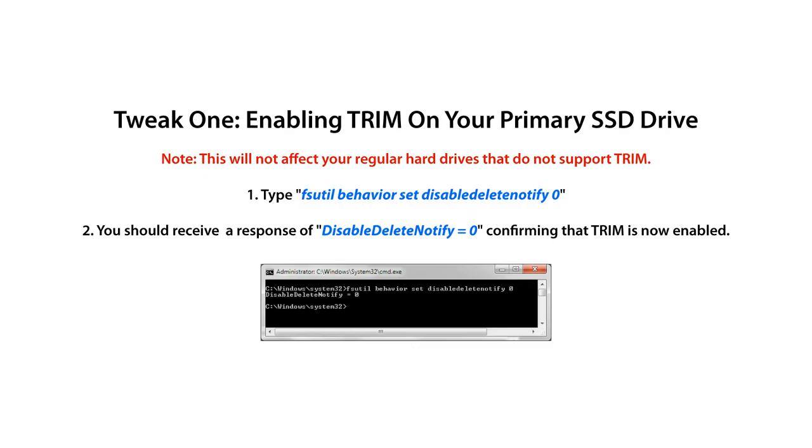Note: this will not affect your regular hard drives that do not support TRIM. Type: fsutil behavior set DisableDeleteNotify 0. You should receive a response of DisableDeleteNotify = 0, confirming that TRIM is now enabled.